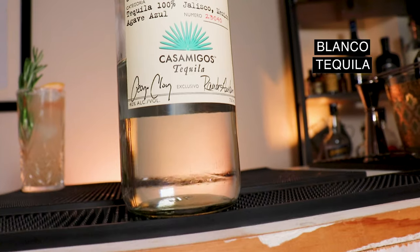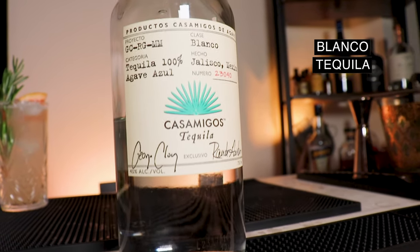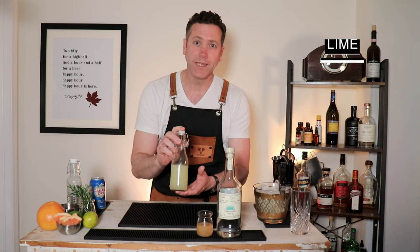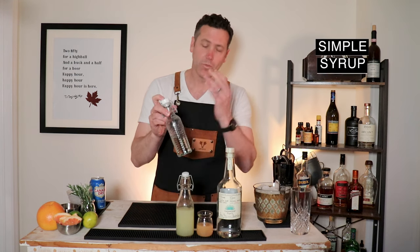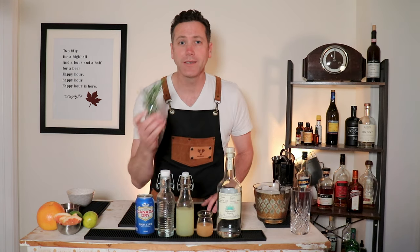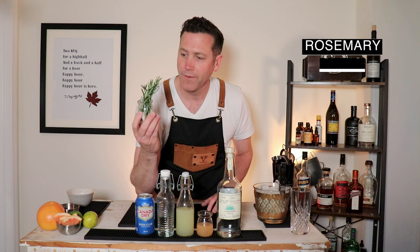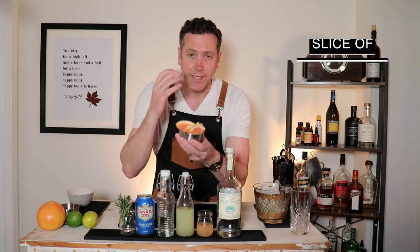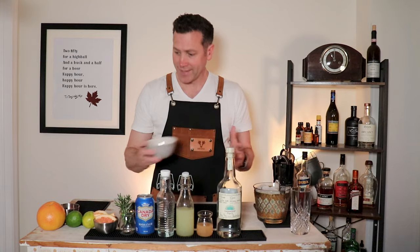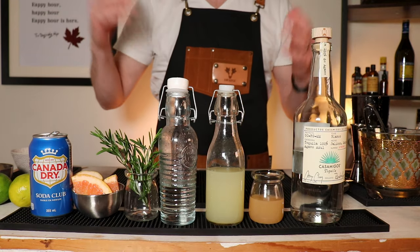The base is tequila — we've got our Blanco tequila from Casamigos. We have freshly squeezed grapefruit juice, freshly squeezed lime juice, simple syrup (one part sugar, one part water), club soda — we're using Canada Dry. And because I love how it plays so much with grapefruit, rosemary, a grapefruit slice for garnishing, and some coarse salt to rim your glass with. That's it, those are all the ingredients.